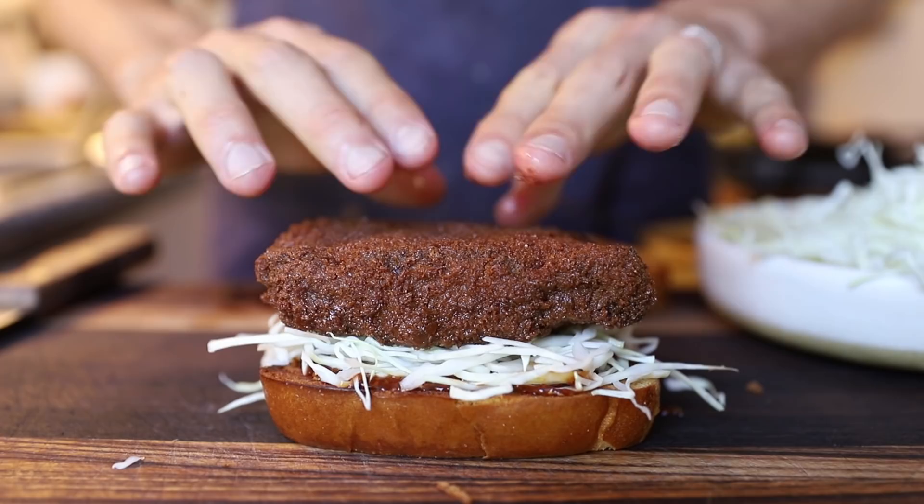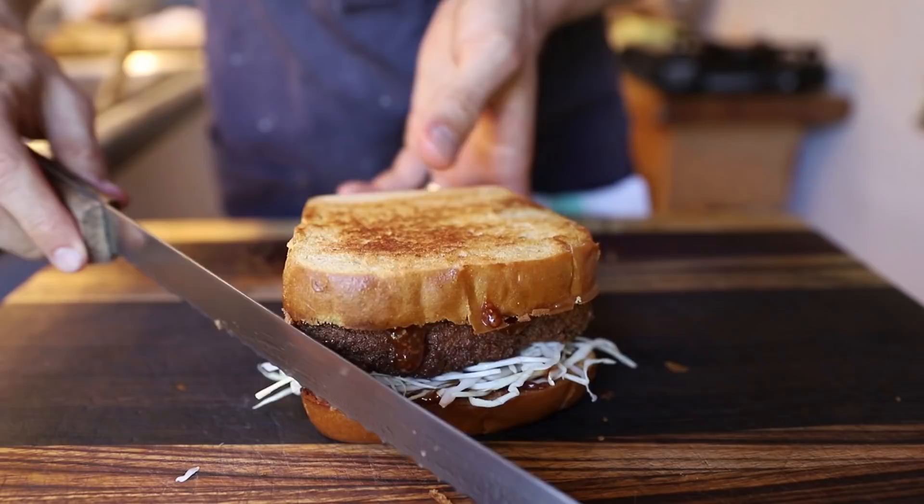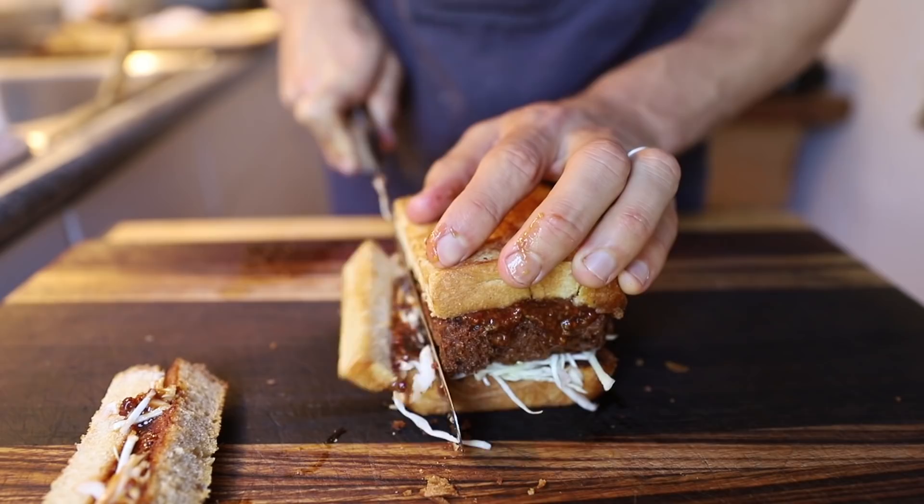Then a little bit more sauce on top, and of course top it with your milk bread. Traditionally they slice off the crust, so I followed that, then slice it up into a few pieces. And that is it.